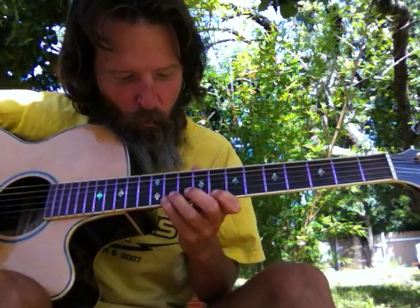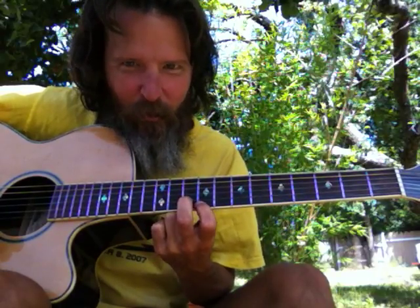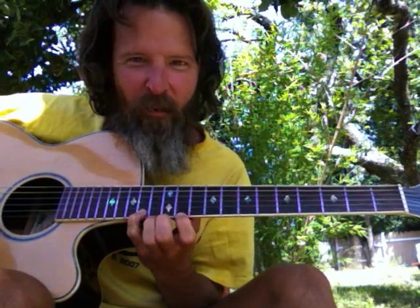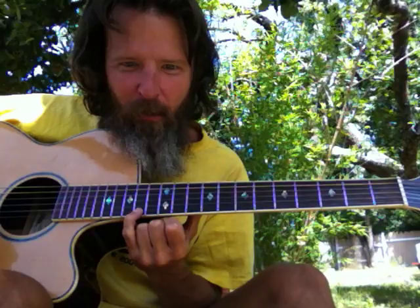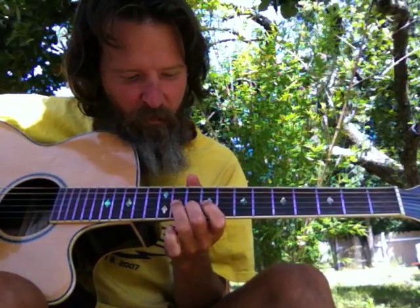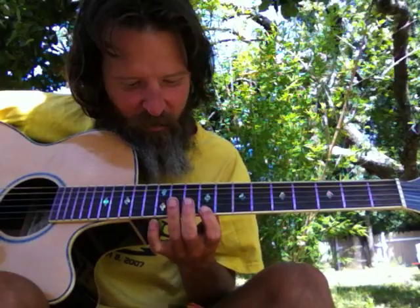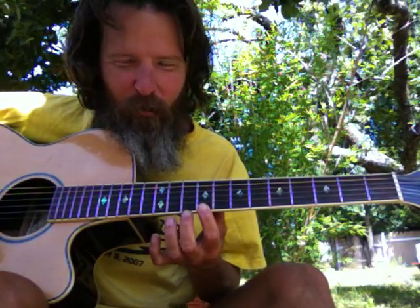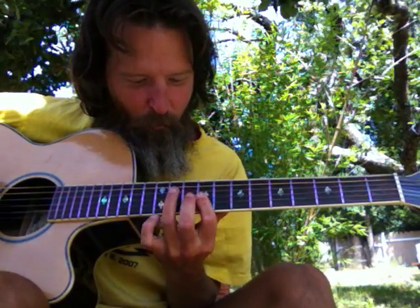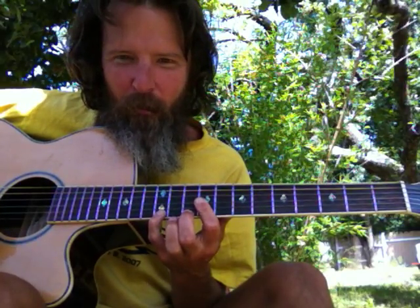And then that note right there of the 7 sets up for the 2. Then the last note is the 6 note, and that 2 note from the previous chord — which was the 5 chord — sets up for the 6 chord. And the 6 is a 6-1-3.